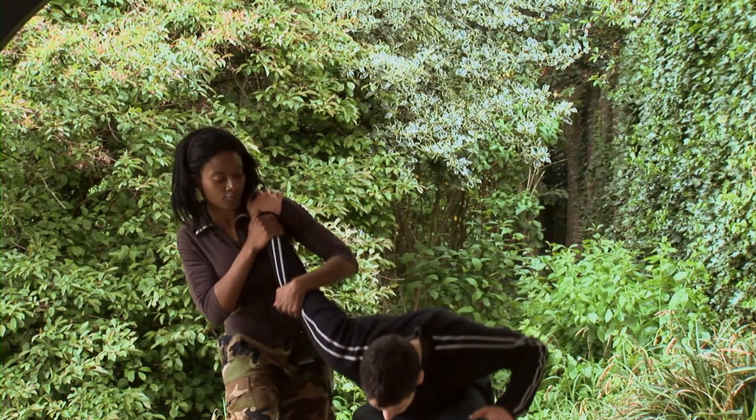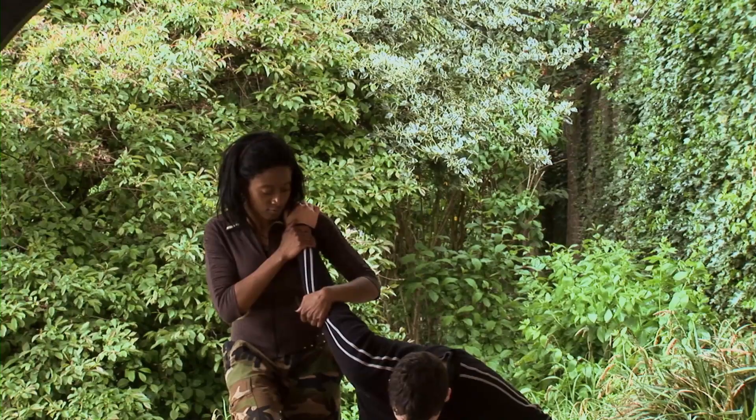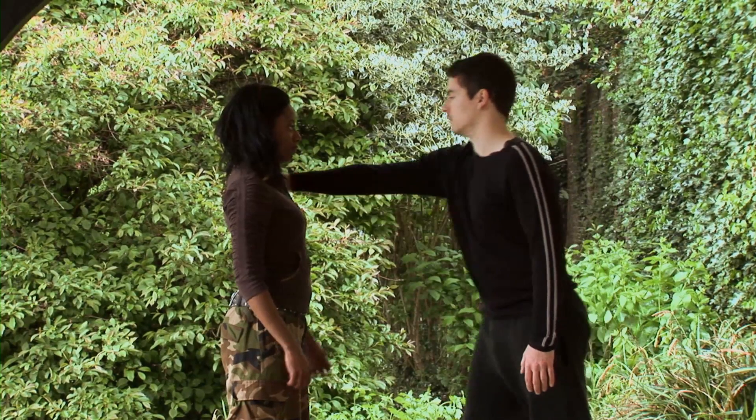She pulls him down, adjusts the body to be balanced, and applies pressure to the elbow while holding his hand firmly in place.